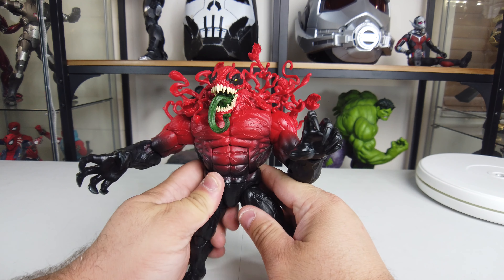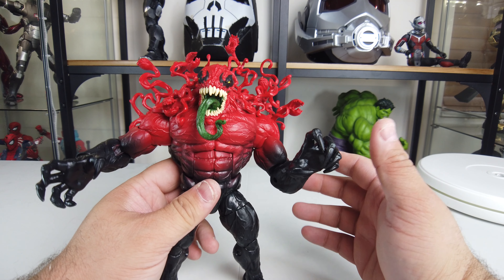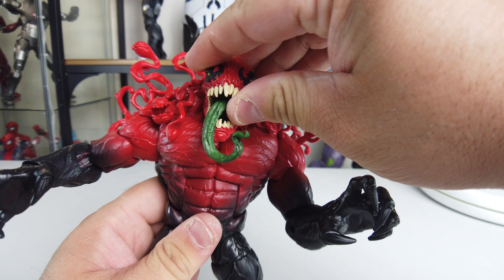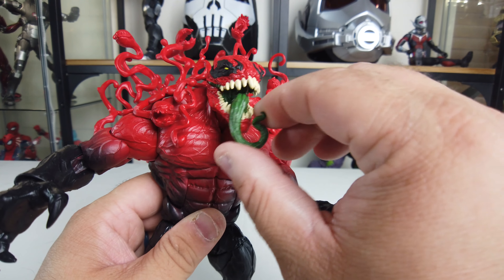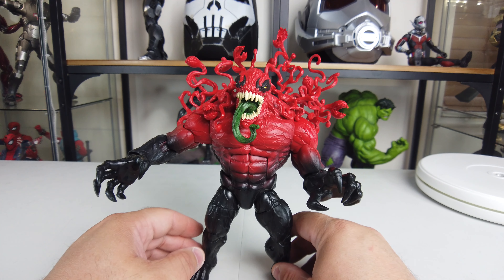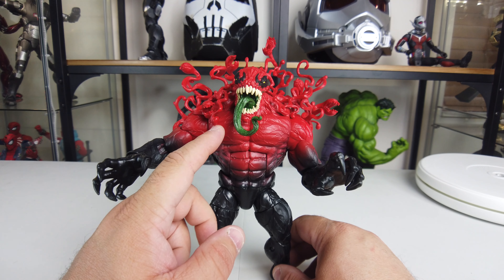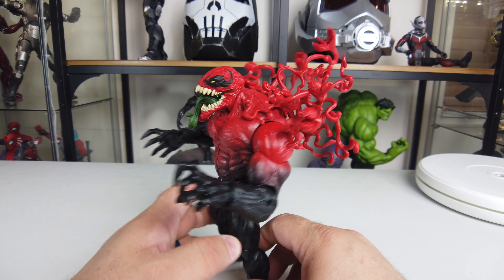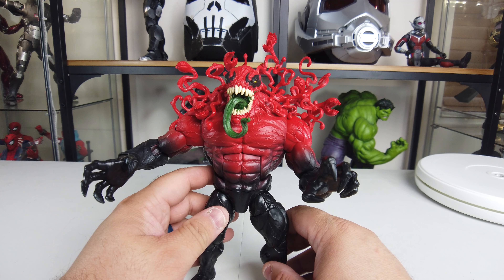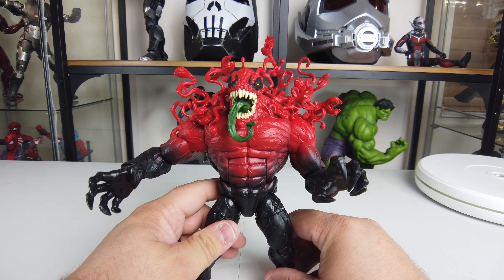This is the same body mold used for the Venom Builder figure and the Venom Deluxe figure released not too long ago — I could tell by the hands and body structure. The portrait is actually really cool: you can see the green tongue, green in the mouth, yellow in the eyes, and really nice teeth. The paint transition is cool how it goes from red and slowly fades into black. The paint looks pretty clean for the most part, though some spots are matte and some are gloss. I think a little less of this symbiote spaghetti in the back would have been better — sometimes less is more.